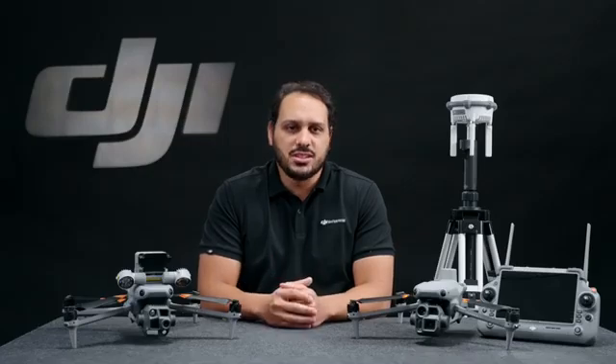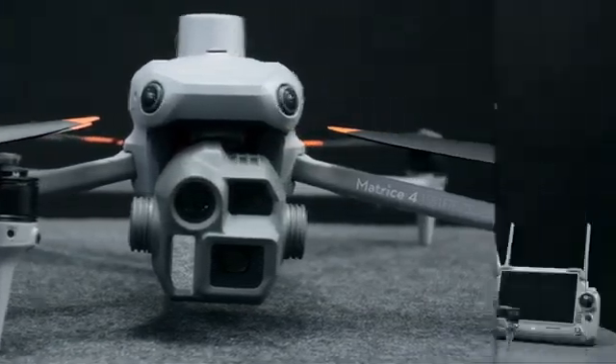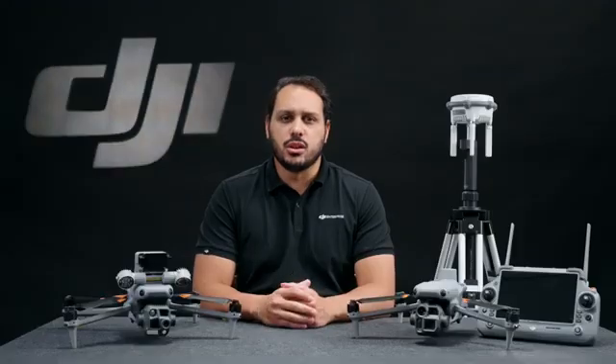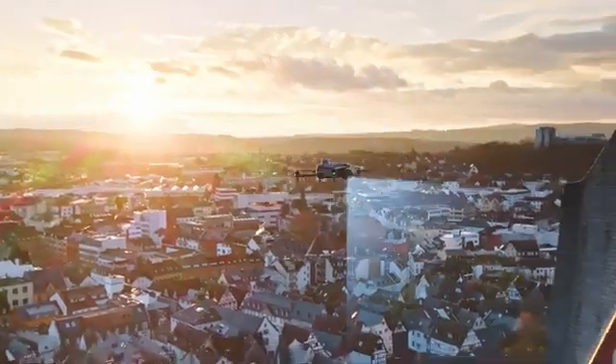Like most recent enterprise solutions, the Matrice Series comes in two models: the Matrice 4T and the Matrice 4E, each with different built-in camera configurations to fit your needs. Both models have intelligent detection features, laser rangefinder, and other smart functions. The two models cover a variety of scenarios such as energy and utilities, emergency response, or surveying, providing intelligent IR operations.